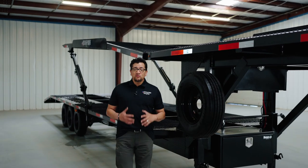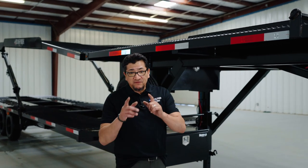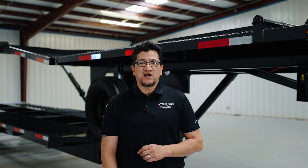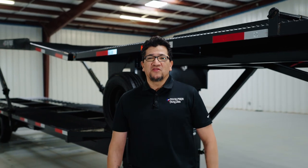Once again, I'm Dom and I hope this brief walk around helped you get to know your trailer a little bit better. If you still have any questions, don't hesitate to give us a call or visit us at texaspridetrailers.com. Thanks for watching and we'll see you on the road.